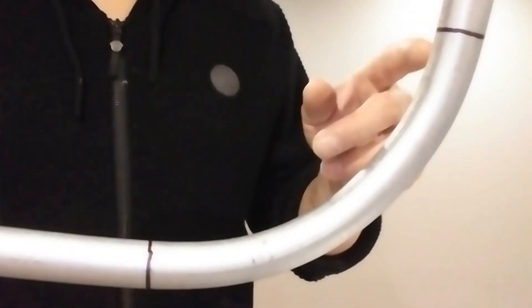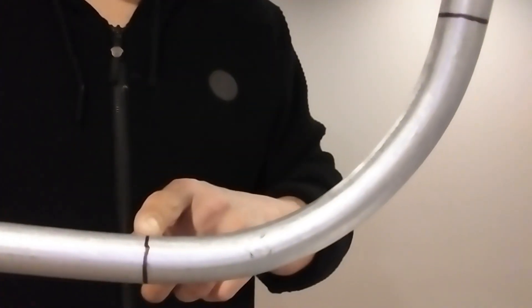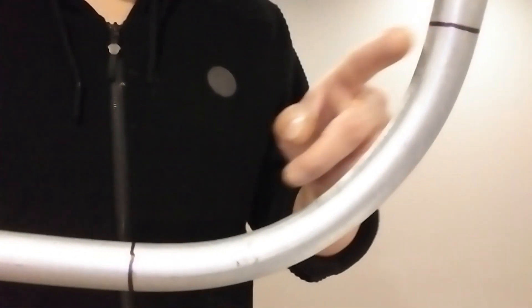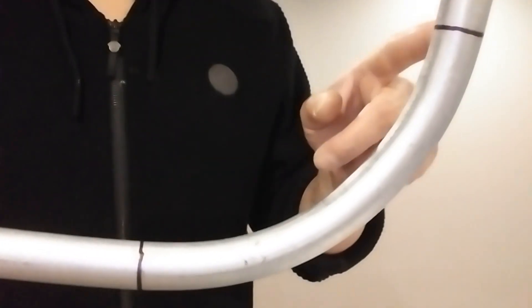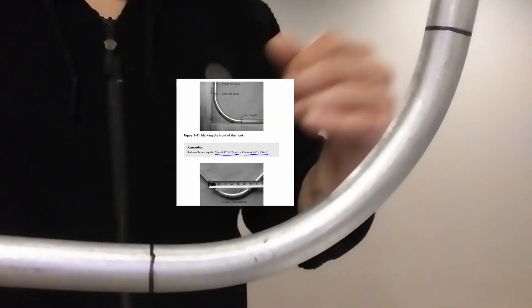The chord is the measurement from point A to point B. When you measure it, make sure you measure from the center of the pipe — not from the back, not from the inside, but from the center of the pipe.